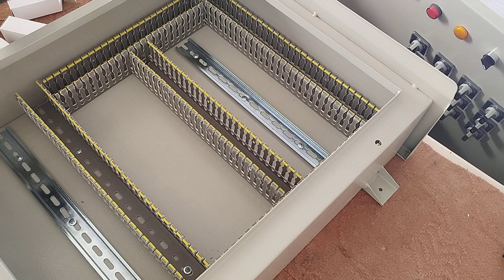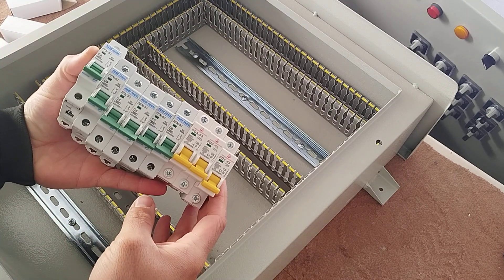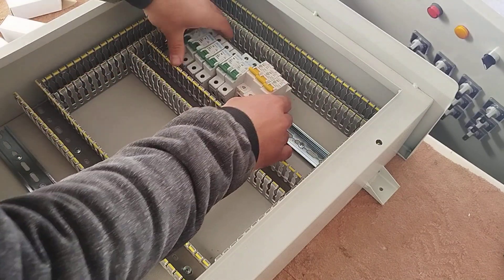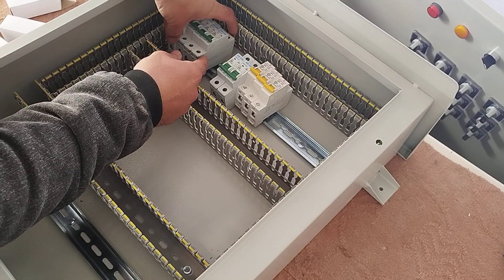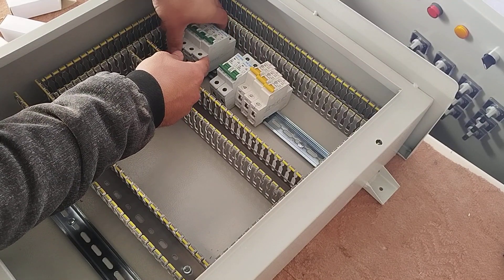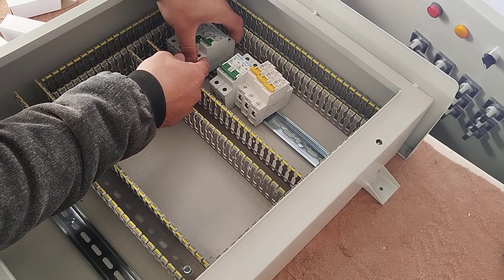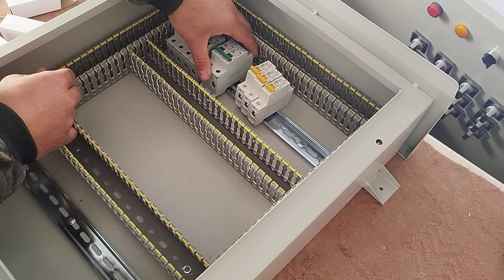In the first step we use a miniature switch for each single phase output. The first four switches are for the ventilation fan, and the fifth switch is for the lighting circuit. The next switches are for the heating circuit, the water pump, and for the single phase outlet that is connected to the body of the electrical panel.